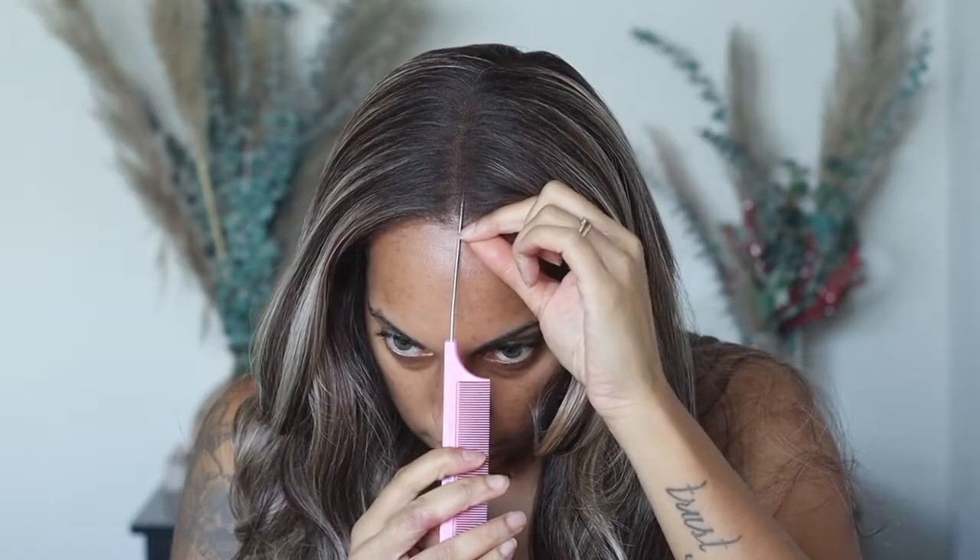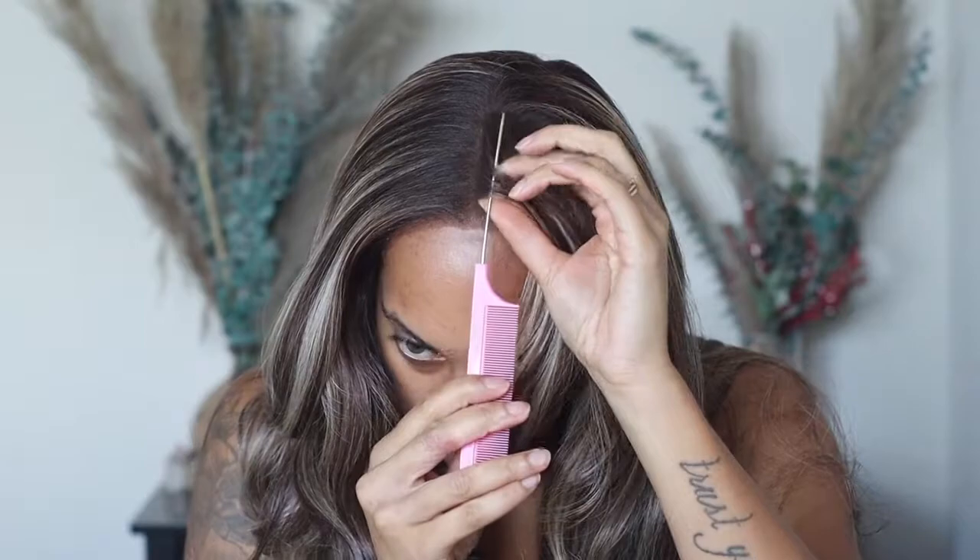The first thing I'm going to do is part this unit straight down the middle. I'm going to try to make my part as straight as possible. In order to get an even cut, you want to make sure that you're working with about the same amount of hair on each side.